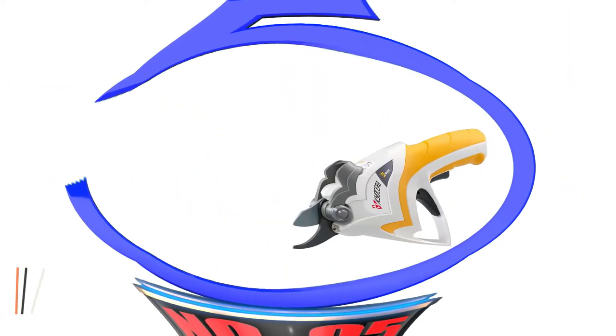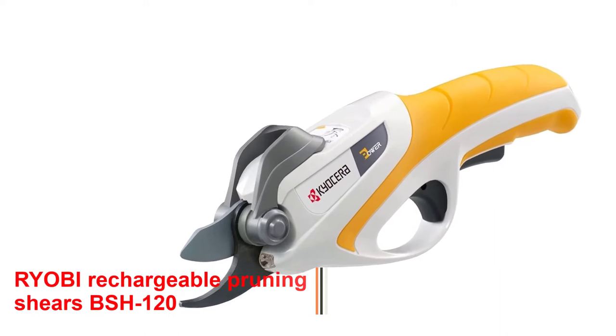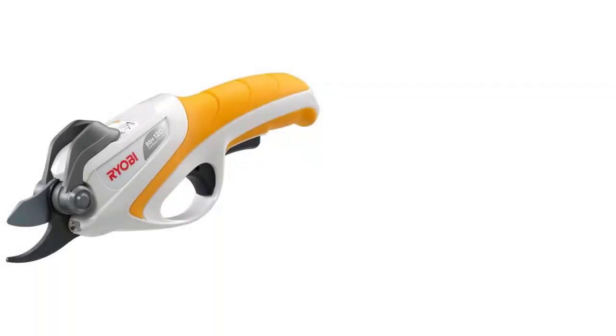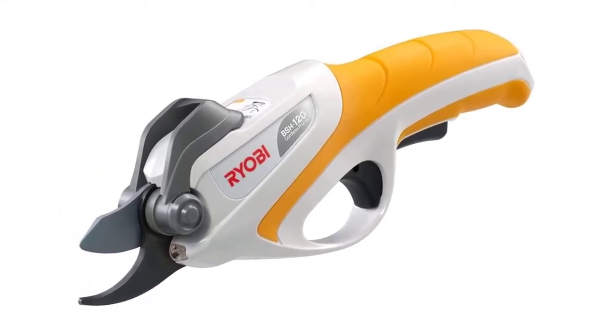Number 5: RYOBI Rechargeable Pruning Shears BSH120. This electric pruning shear is one of the best on the market — a high-performance tool that may be used for various tasks. RYOBI is a well-known Japanese brand that has built a reputation for delivering high-quality, long-lasting products.